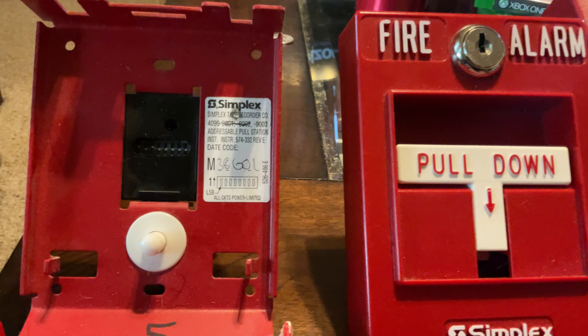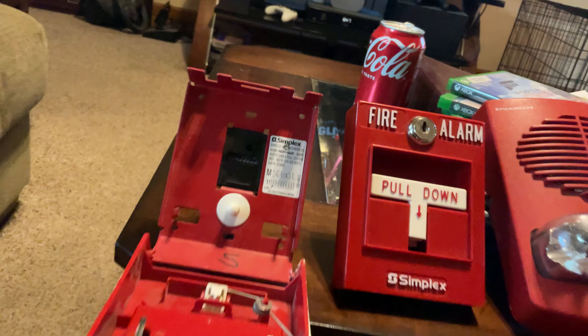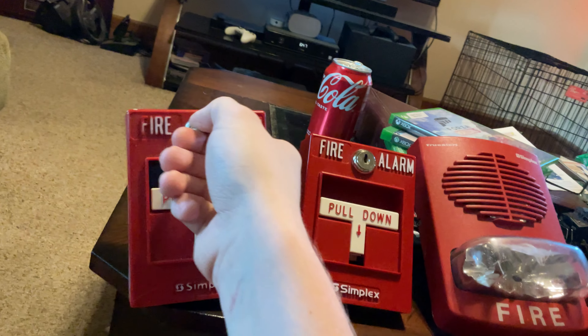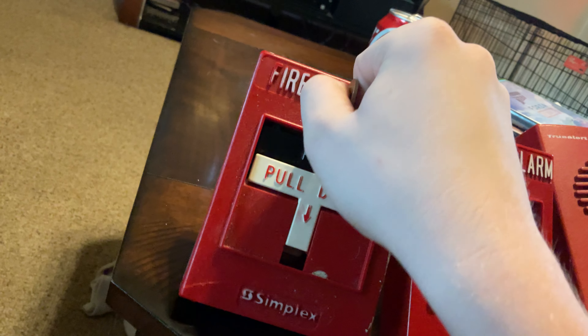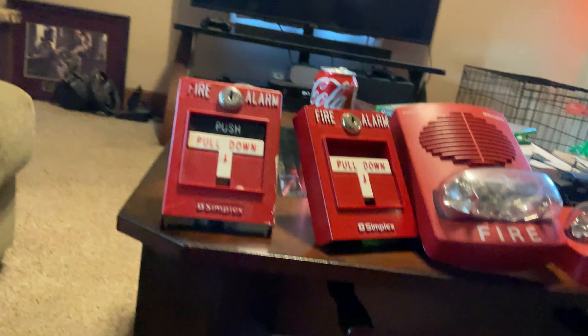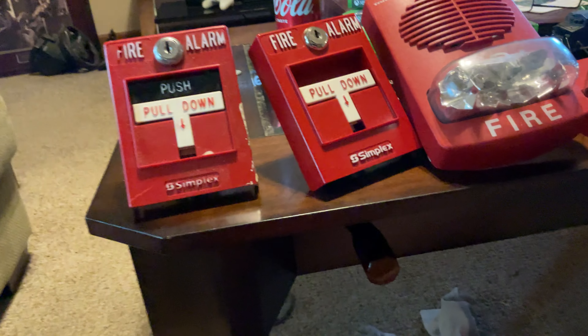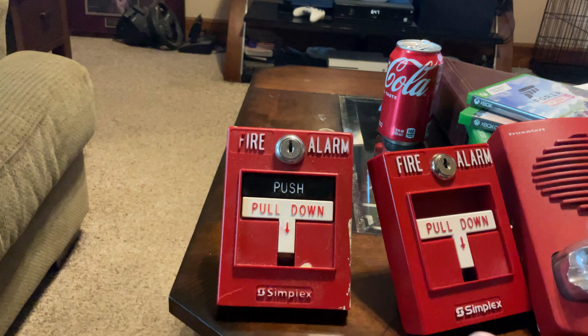Here's the inside. This is a 4903 T-bar — never mind, this is the 4903 T-bar. I put it upside down for a second. This is not like the newer ones. Sorry, sometimes it's just hard to do it with one hand because I'm filming with an iPad Pro. Sorry if it's a little shaky. But it's a good pull station.